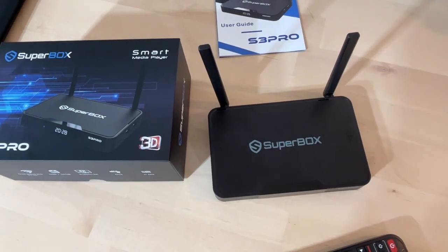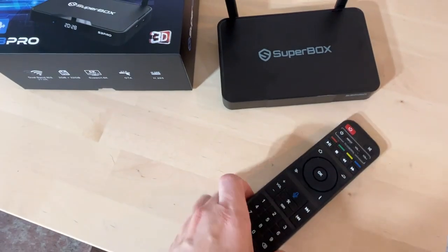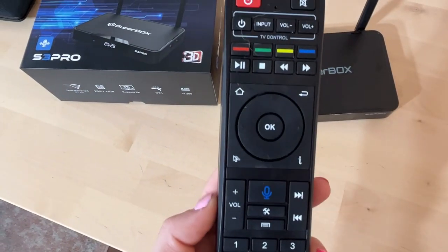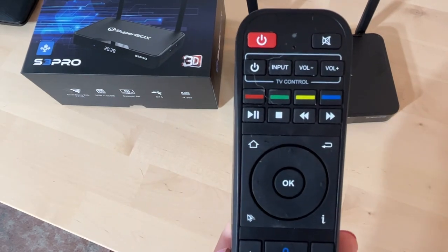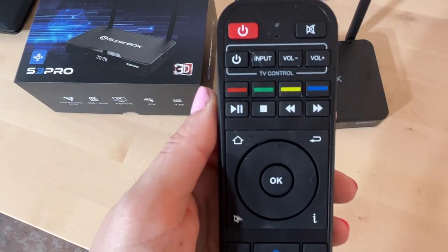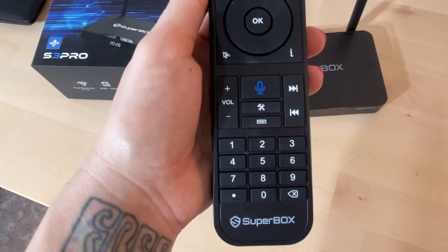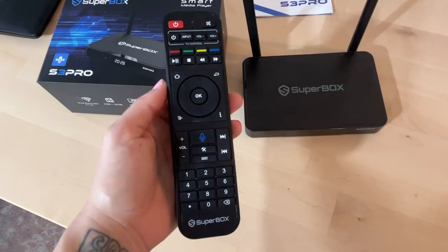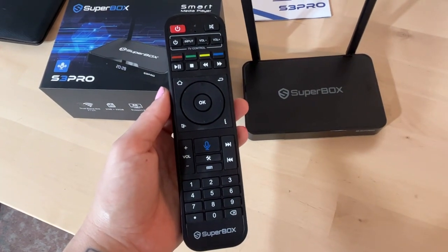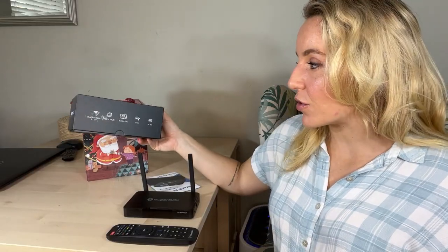This is just really one of the latest and greatest smart players as far as technology goes. It has a quad core processor, dual band Wi-Fi. You're going to get 2 gigabytes of memory as well as 32 gigabytes of internal storage. It supports 6K. It's going to be fast, powerful, and it's going to have a ton of storage.